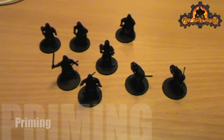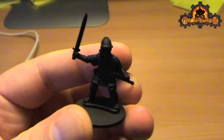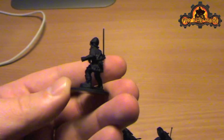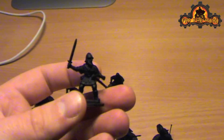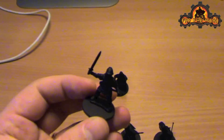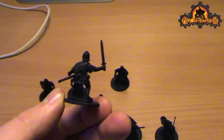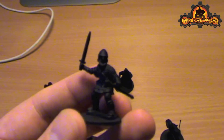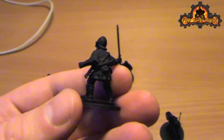Here are the primed models - this is just a black spray primer that I've put on them. You give them a fairly decent coat, so that's about two blasts of light spray from about 30cm away. Get all four directions - spray from this side, this side, this and this - then a light one from the top. Try not to overdo it with the spray; it's better to come back after it's dried a bit and do another coat. If there are any bits I haven't quite gotten, I'll just use black paint and brush on to deal with it. So this is the base from which I'll paint.